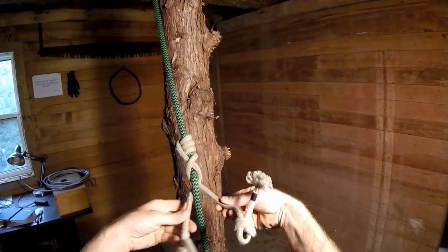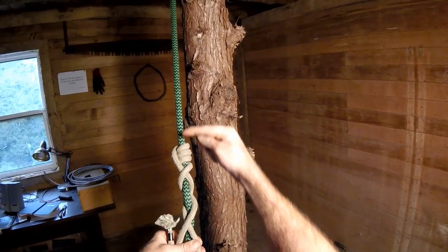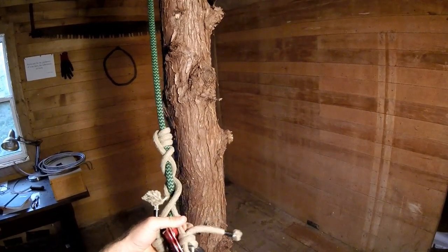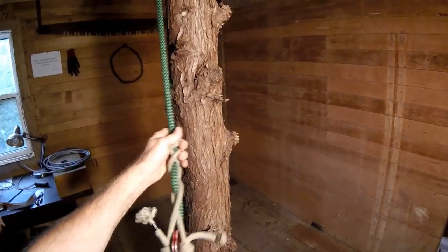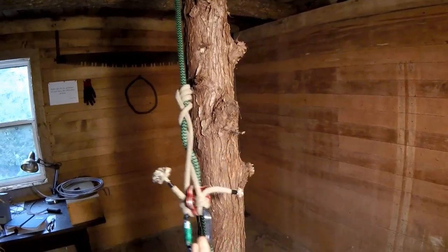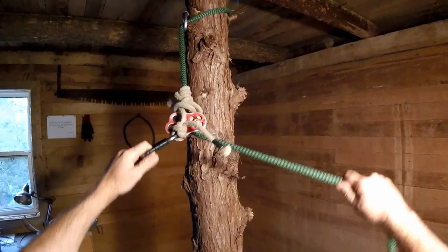So that's two braids, and now I'm going to do a third braid alternating again. That was four wraps up and three braids down, so I would call that a 4-3 VT. You're just going to weight it and then test it. This one's gripping pretty good.